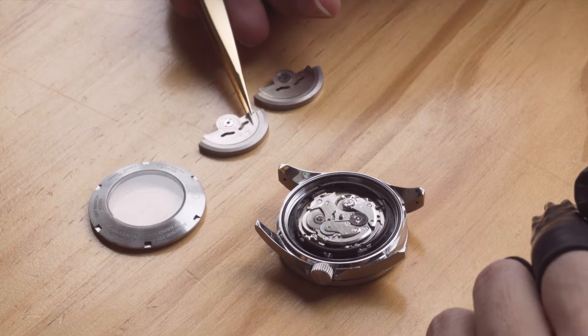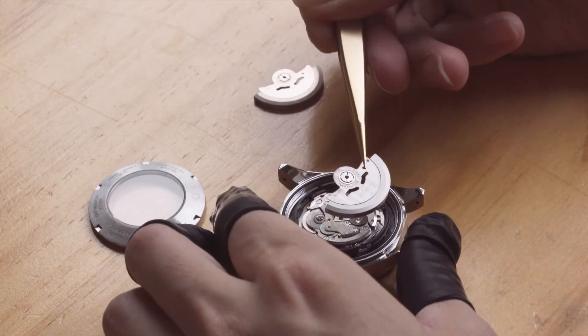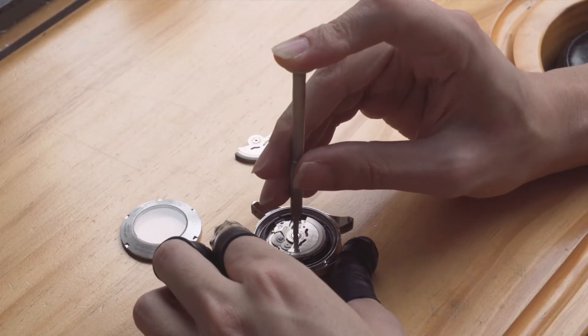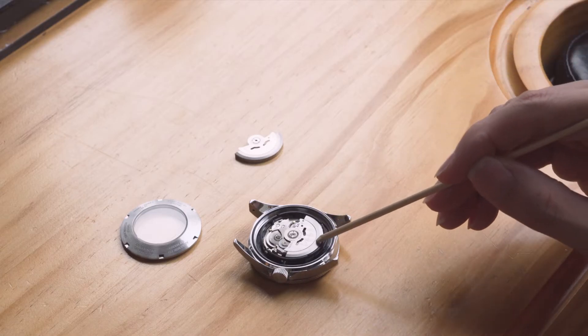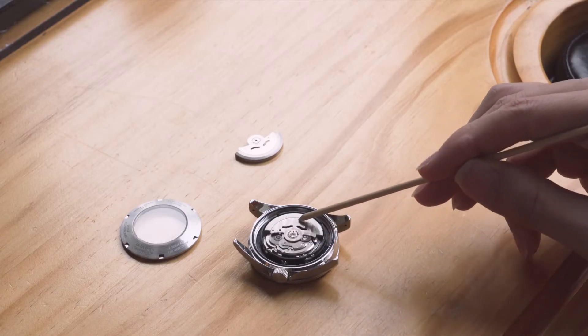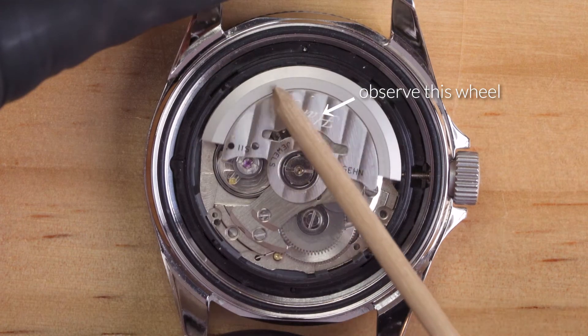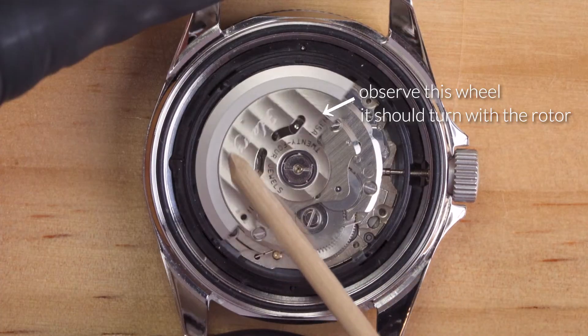Using a pair of tweezers, pick up the new custom rotor and place it onto the central post. First we'll screw in the rotor lightly — a few turns will do. Then we'll check if the gears are engaging correctly by using pegwood to rotate the rotor. If the gears are correctly engaged, you can proceed to tighten the screw.